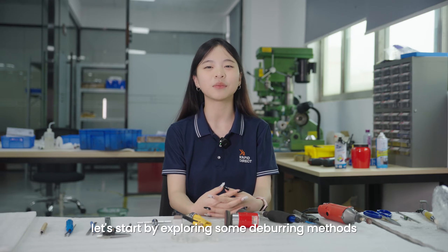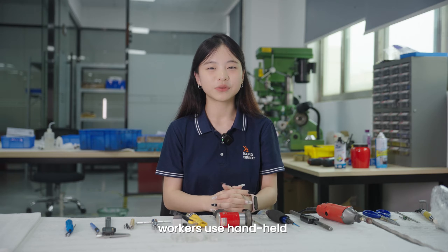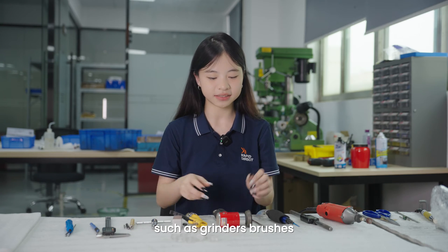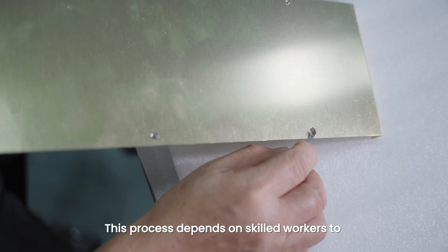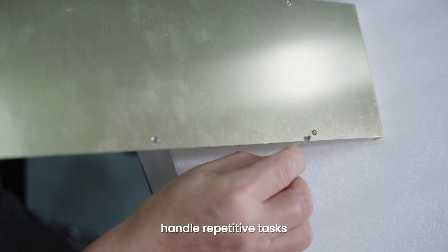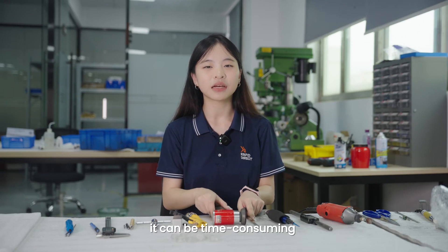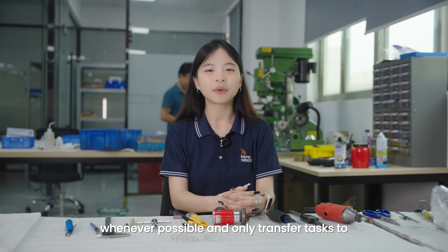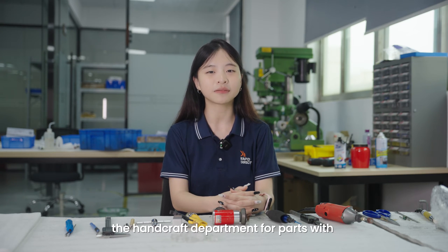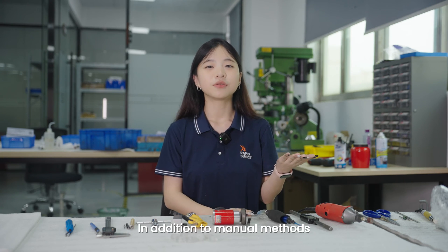Now, let's start by exploring some deburring methods. Manual deburring: in our handcraft department, workers use handheld and motorized tools such as grinders, brushes, and files for deburring. This process depends on skilled workers to handle repetitive tasks. While manual deburring is straightforward, it can be time-consuming and may impact productivity. At RapidDirect, we typically perform deburring on CNC machines whenever possible and only transfer tasks to the handcraft department for features that are difficult to deburr.